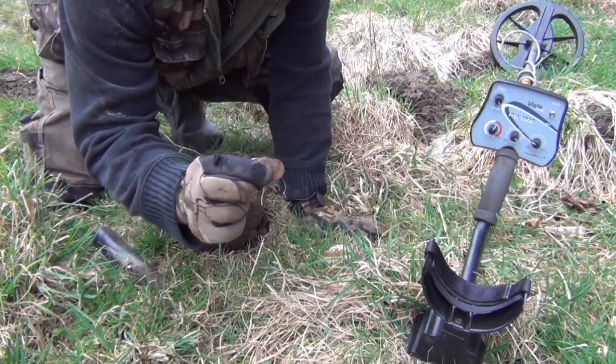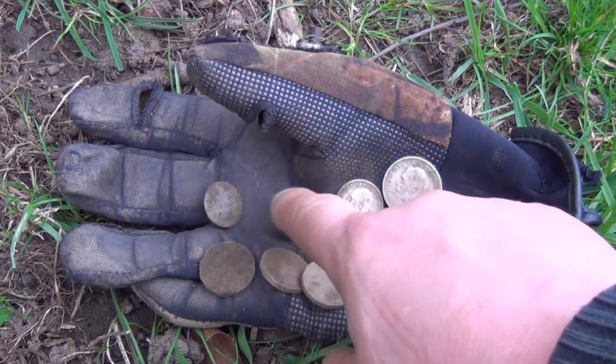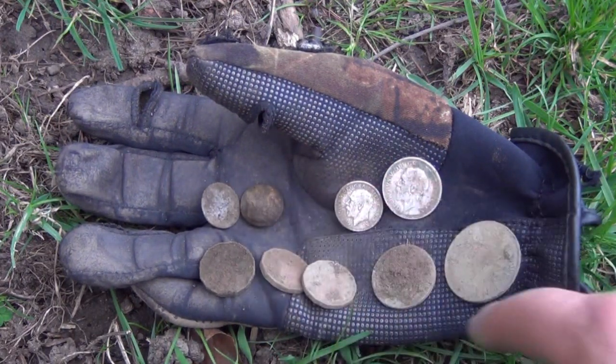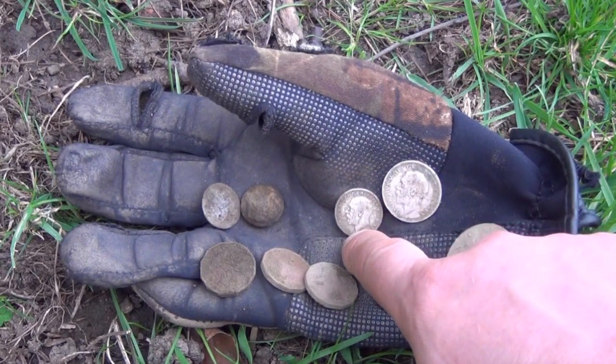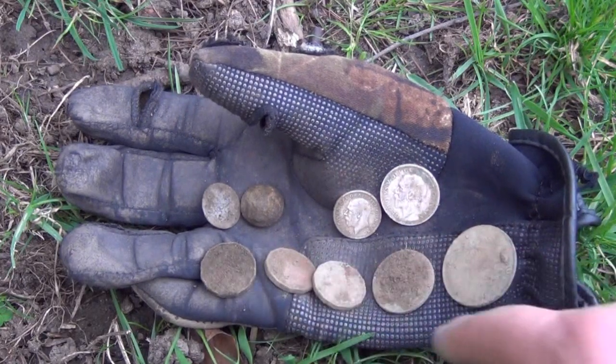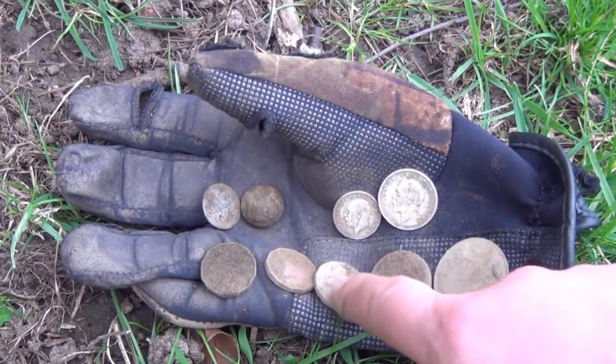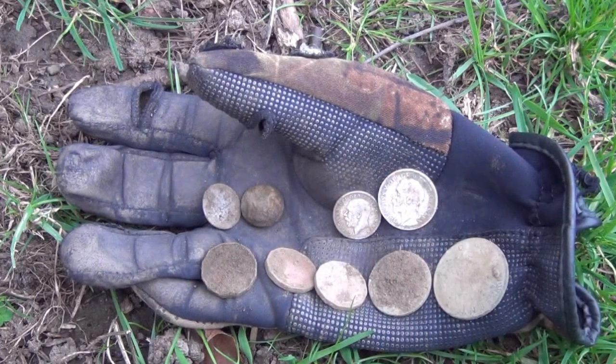Yet another threepenny bit. So this is the result of about an hour and a half with the RG-1000: a couple of buttons — one plain, one nice military one — two nice bits of silver, that's a sixpence and a shilling, threepenny bits, halfpenny and penny. That's seven coins in total, two of which were silver. Pretty good return.